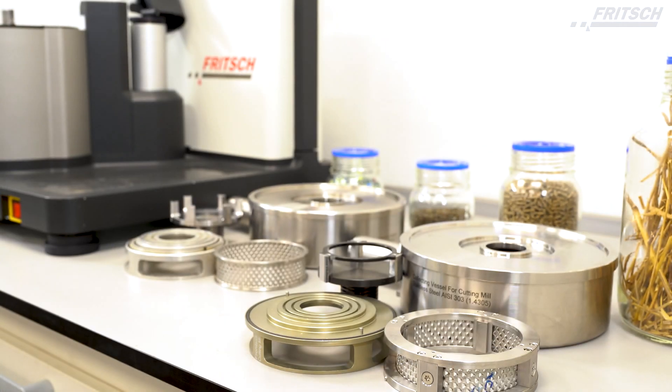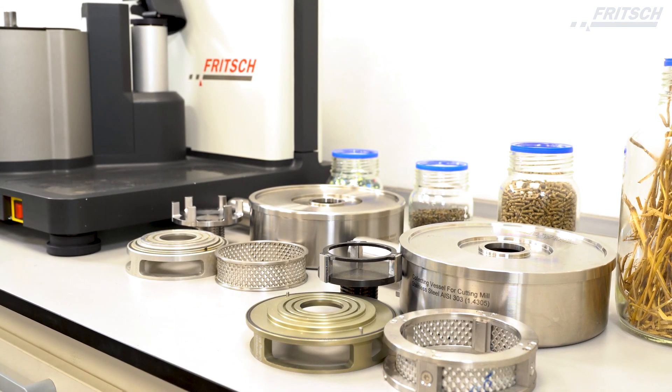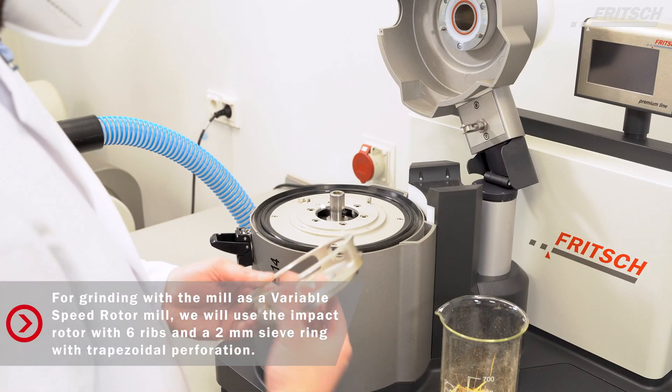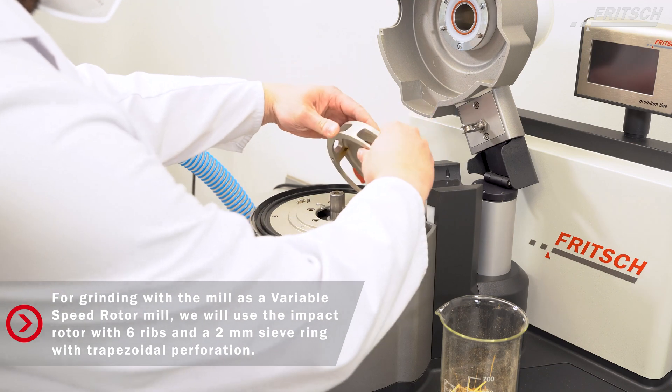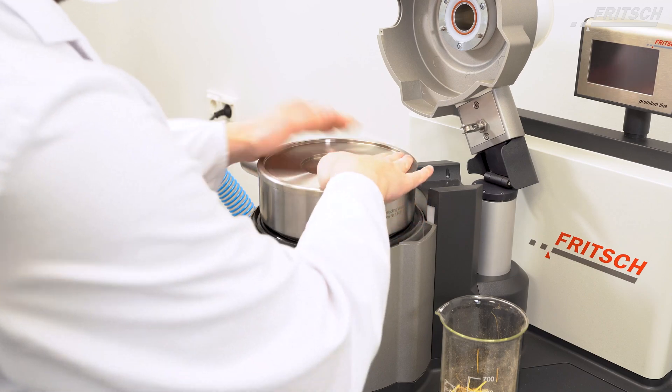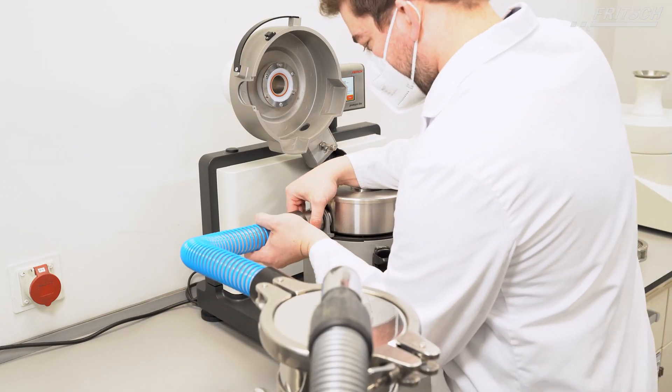The Fridge Variable Speed Rotor Mill Pulverizette 14 Premium Line offers impact, shearing, and cutting comminution in one instrument. In this application we will show you the differences between the impact rotor and the cutting rotor. We will start with the impact rotor.